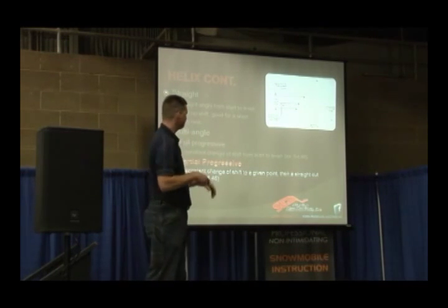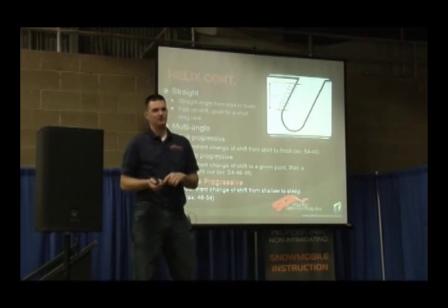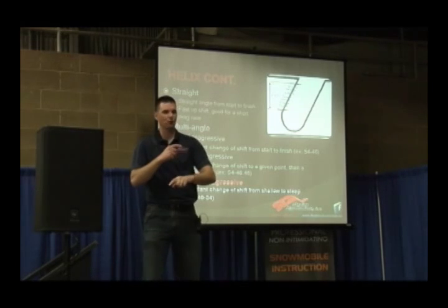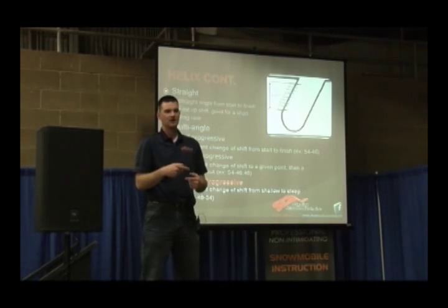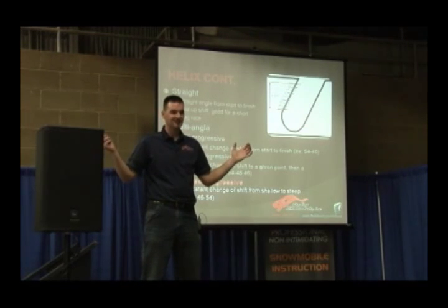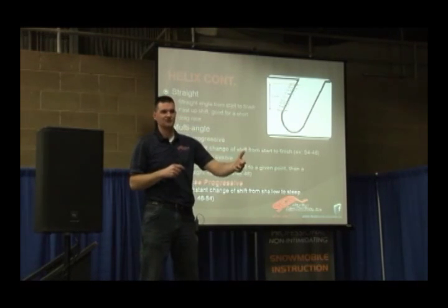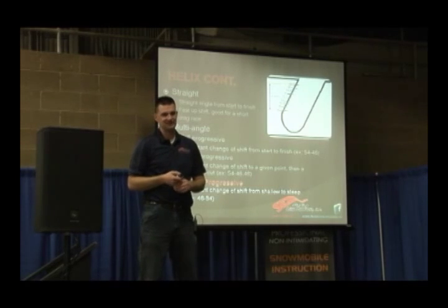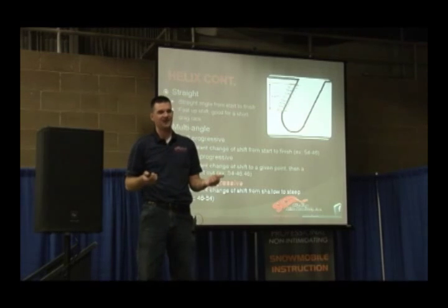Partial progressive or multi-angle — that's what the industry refers to it as. Inverse progressive: we talked about a 44-40 with the progressive. An inverse progressive would be a 40-44. This is a big deal with turbo guys because they don't make a lot of power initially, so they need a shallow angle to get that boost going. But as soon as they get boost and have all this power really fast, they need to settle it down a little bit, so they use a bigger angle. That's where a lot of people use inverse progressive helixes.